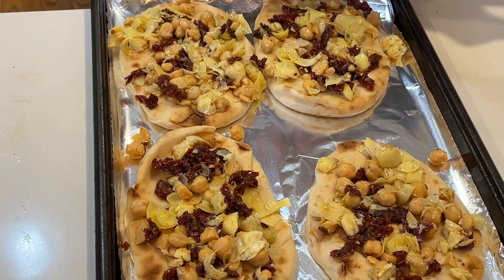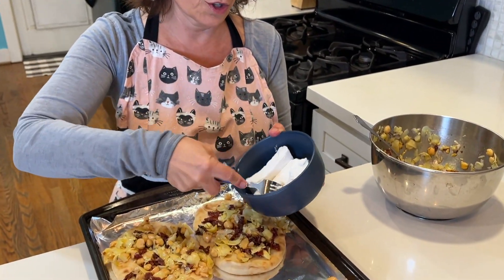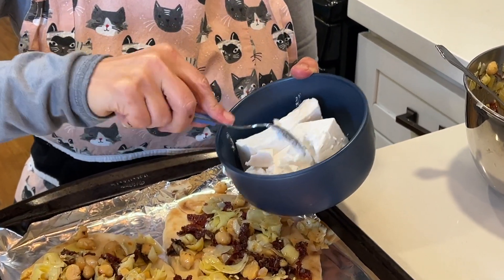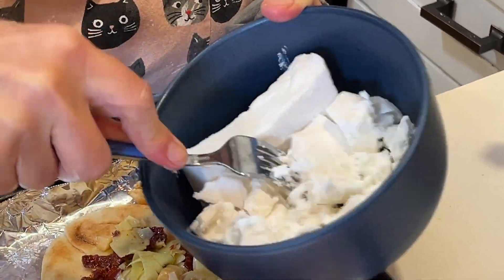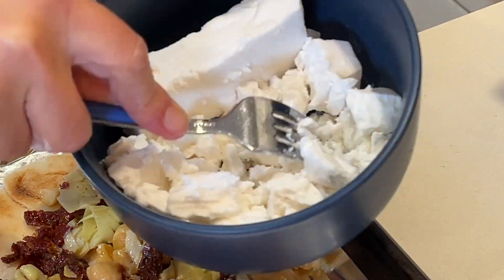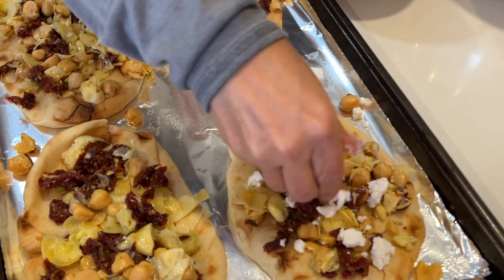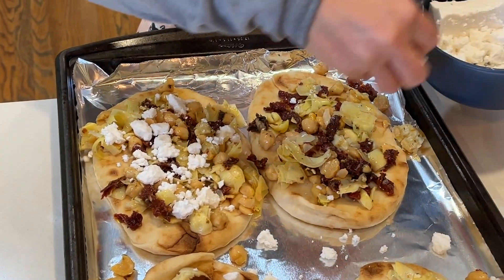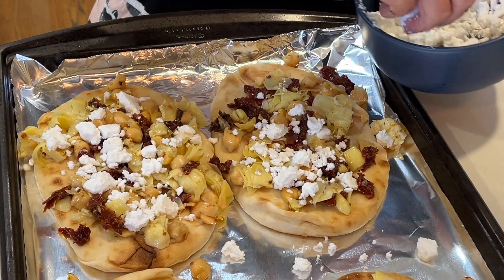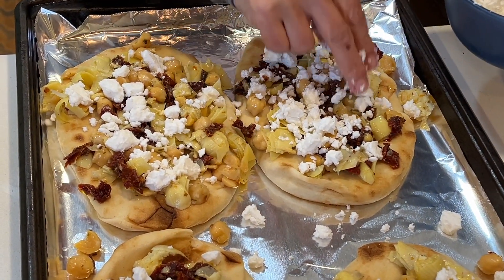Now I am ready to top with my vegan feta. This is Trader Joe's vegan feta — it is so delicious. If you don't find Trader Joe's vegan feta, Violife makes a nice vegan feta as well. I just took the chunk of feta and I'm crumbling it up with my fork, then topping my flatbreads with that crumbled feta. I like to encourage people to eat more plant-based foods, but if you haven't given up dairy yet, it's totally okay to make it with regular feta as well.